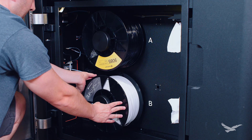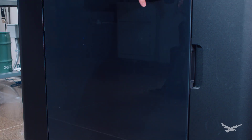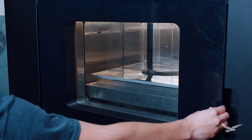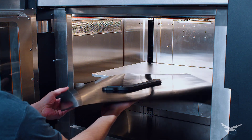Thanks for joining us for this quick overview of loading Ultem 9085 into the FX20. We're extremely excited for this material and for what people end up creating when using it. Our reveal livestream is linked in the description, and feel free to subscribe so you can be notified of our next FX20 episode. Have a great day everyone.